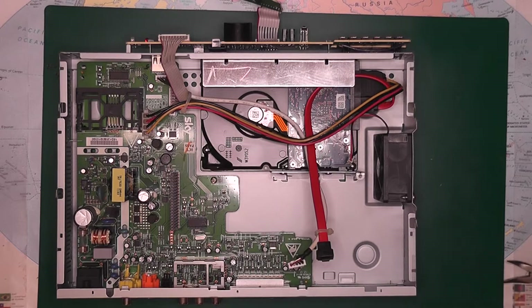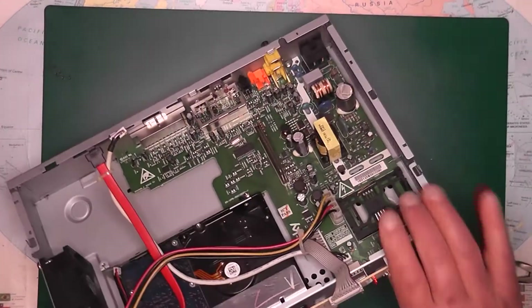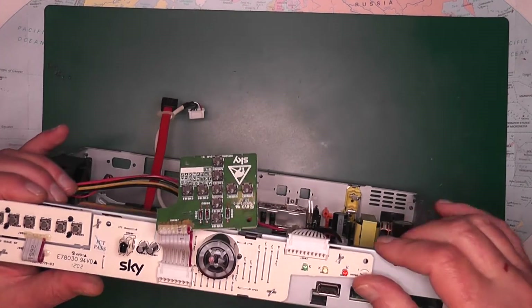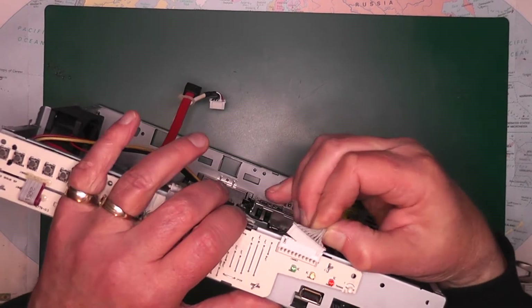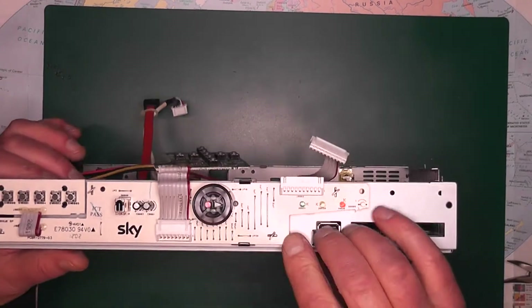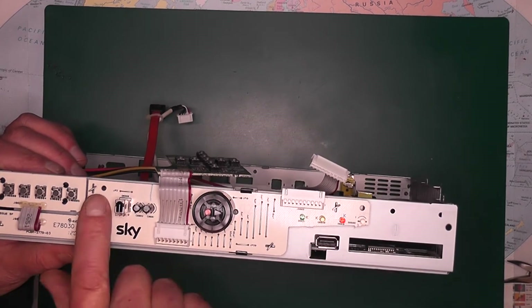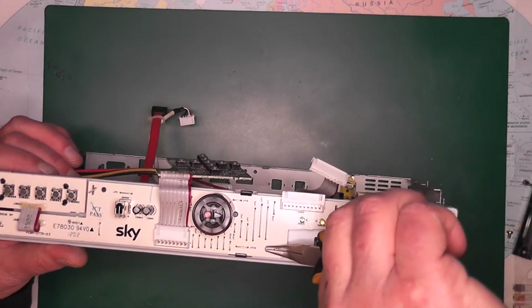Now, to get the hard drive out fully, turn it over. You have this panel here along here — this needs to be removed. Pull that out of the way. Then you can see these little tabs here again — they need to be all straightened so we can remove them, or we can pull the board.